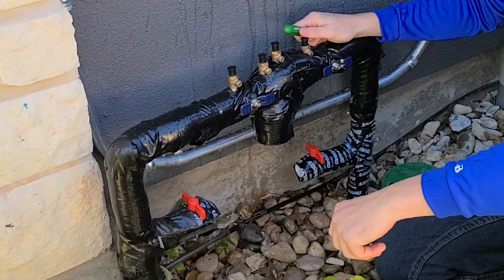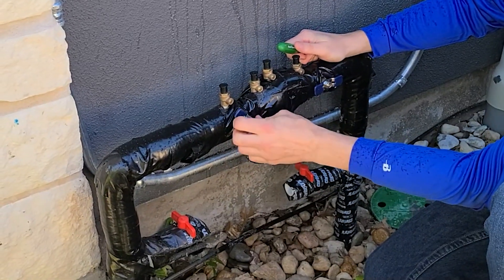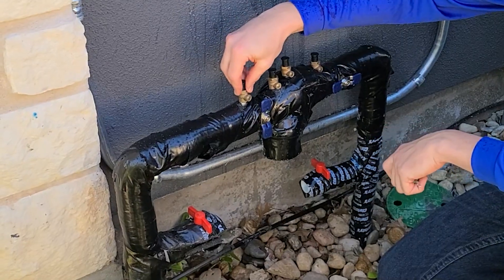If you don't have one of these isolation valves, you can turn it off at what's known as the first check or the first ball valve. It's easy to locate because it's the one that has one of these test ports right above it.